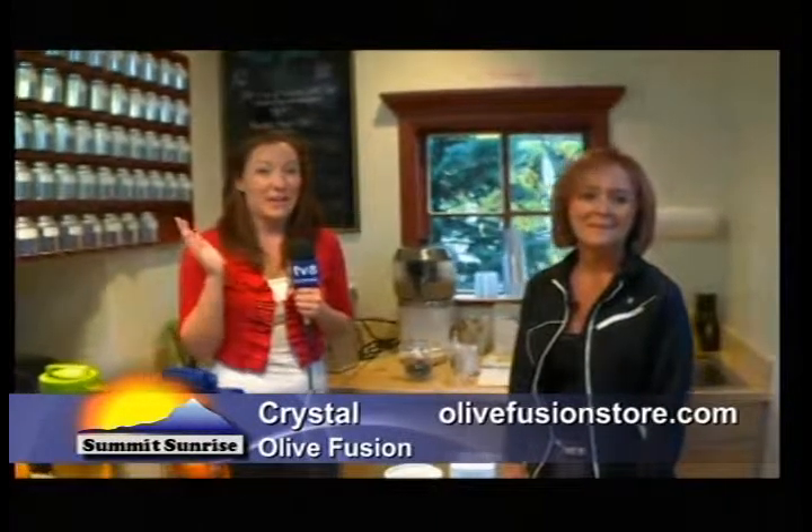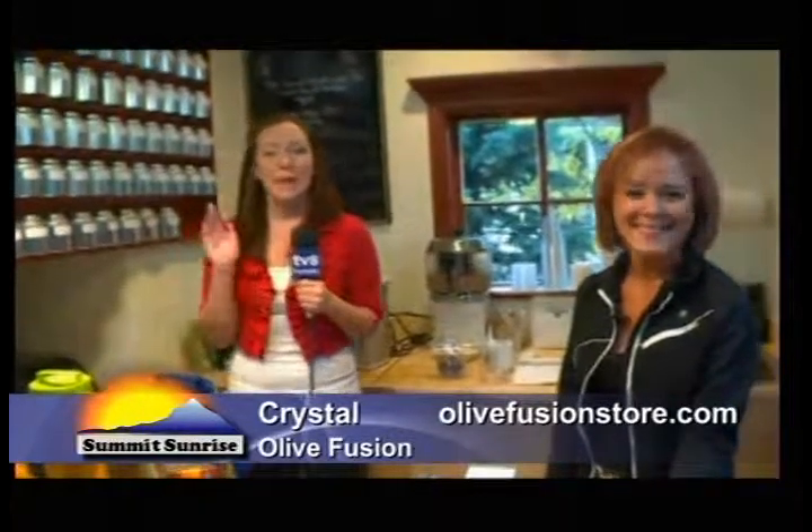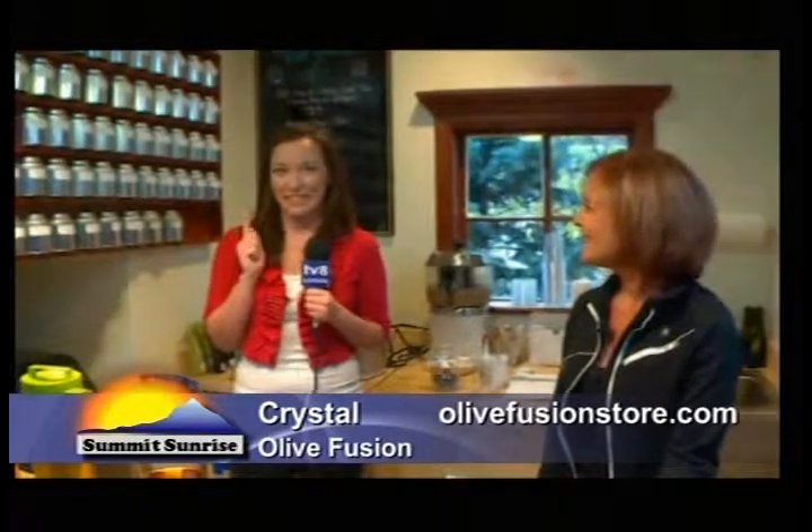Come in and have a cup of tea! Crystal, thank you so much for having us the past couple of days and telling us how to make the perfect cup of tea. Thank you for watching TV8 Summit — don't forget to stop in here and get a cup of tea. And before we go to break, we are going to do our watch and win question.